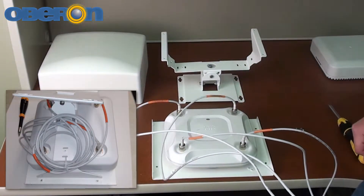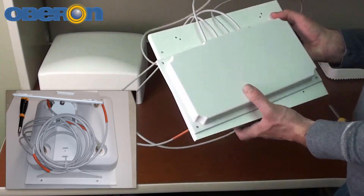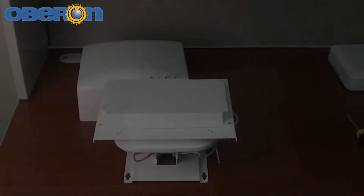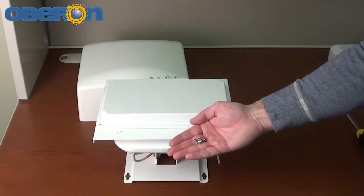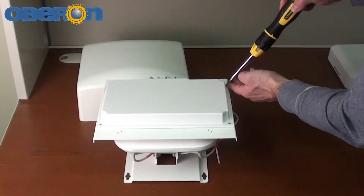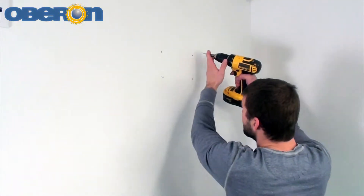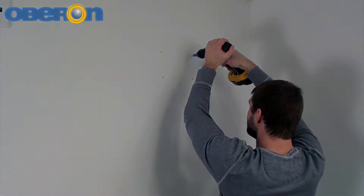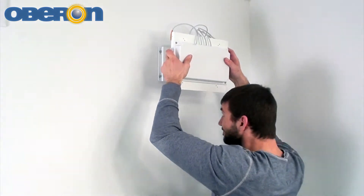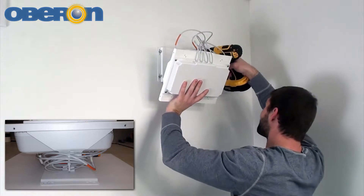Attach the antenna and the mounting plate to the swing arm of the mount with the included screws. Use the provided wire ties to secure the antenna cables to the swing arm.